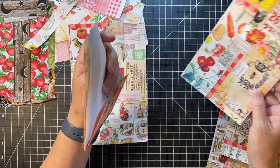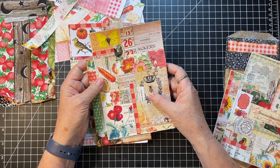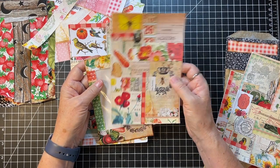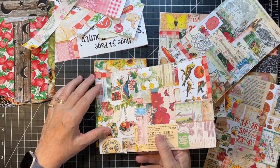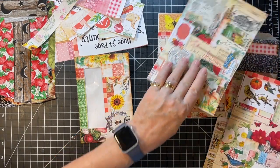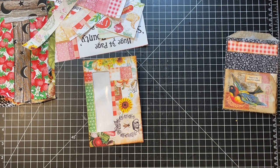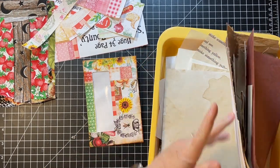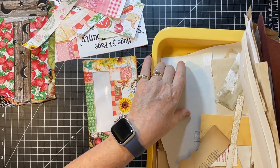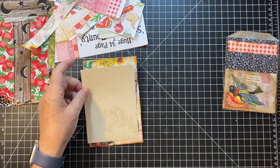I'm looking at these to see what would slide in and show through - that would actually be really pretty. This one doesn't have a back but we could give it one. I guess we'll make one with some scraps. Let me see if I have a scrap of cardstock - I was wondering. Everything's too little... oh there it is! Look at that, that fits perfect!